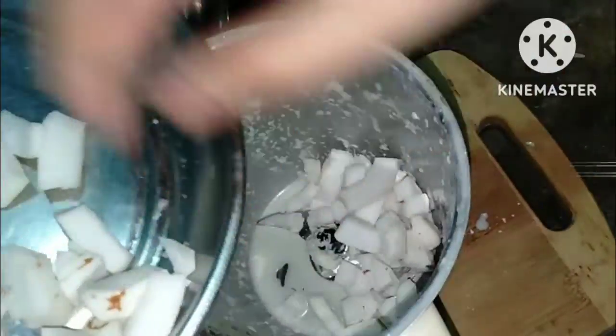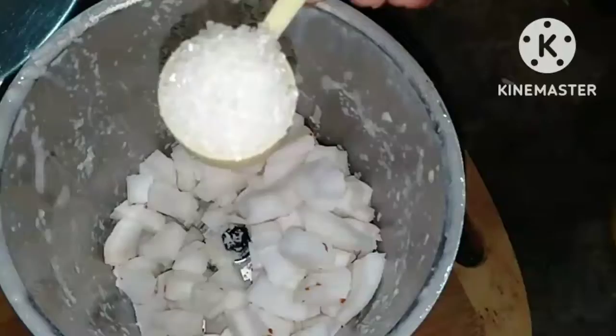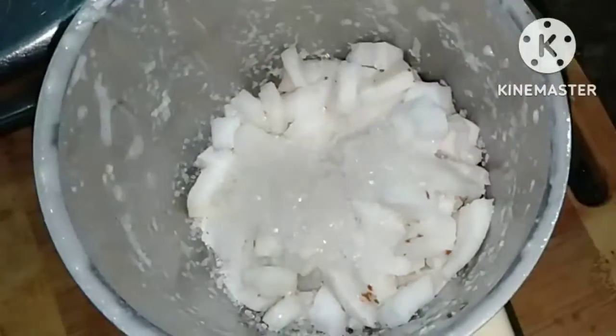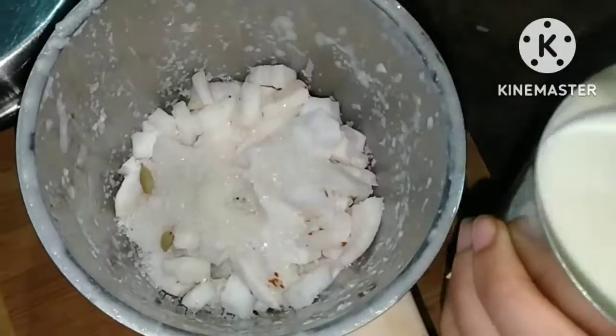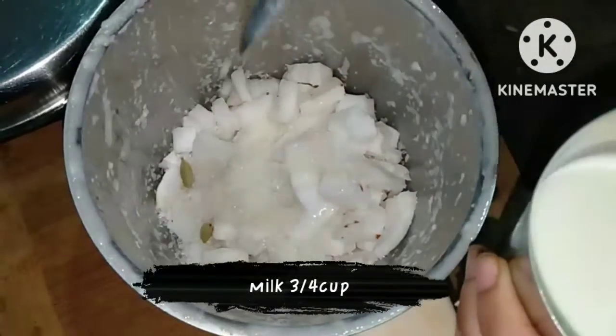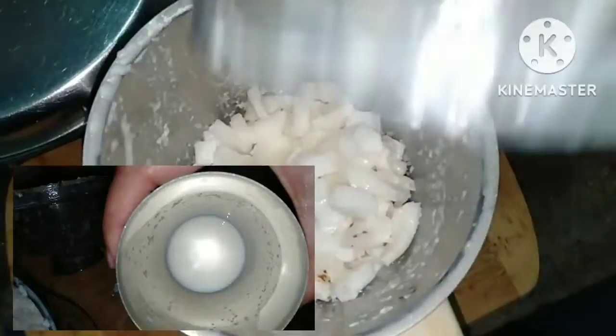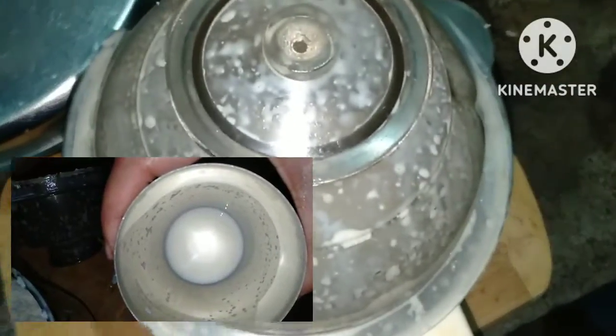I have cut a little bit of coconut and grind it. First, I am going to add 4 tablespoons of coconut. If you want it more sweet, add 1-2 more tablespoons of coconut. I am going to add 2 ingredients and add milk. I have boiled it and let it come to room temperature. I am going to add 1 tablespoon of milk and 1 tablespoon of coconut.